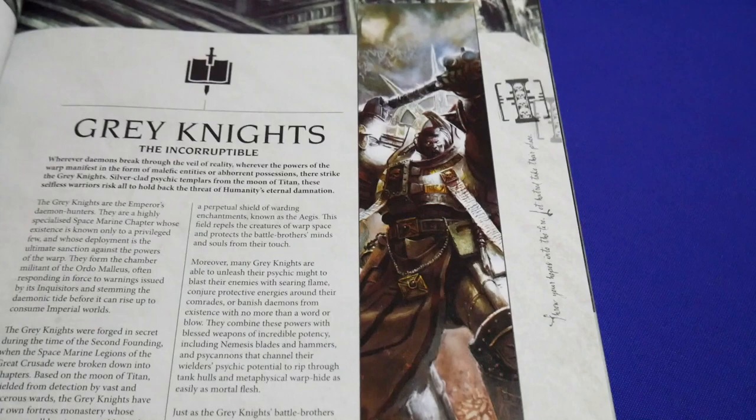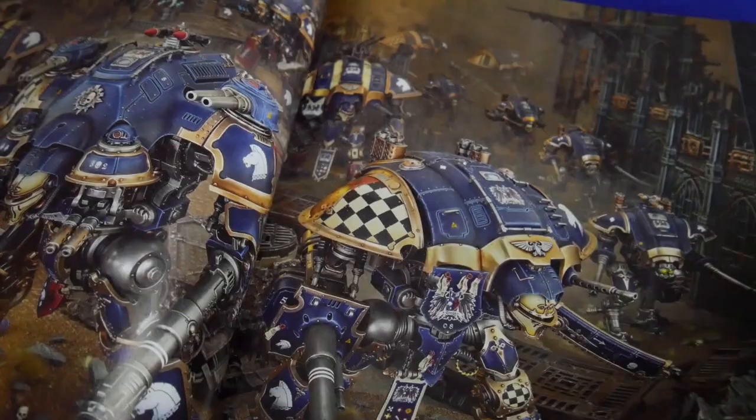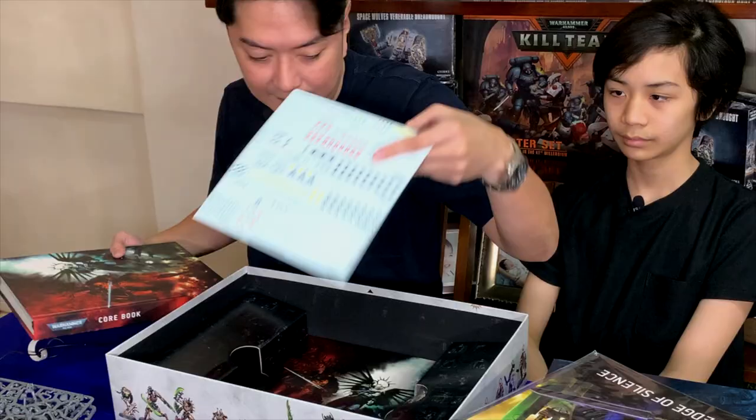Of course, you have the transfer sheet. And the stands — all of the bases. You have multiple bases, with more bases on the other side.